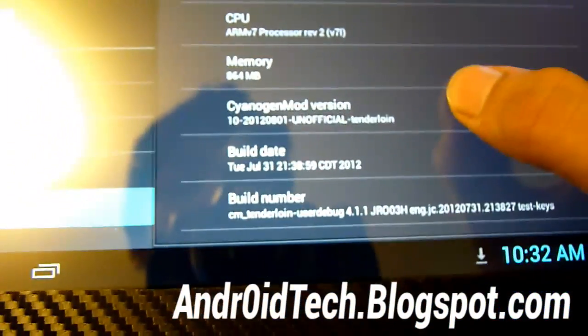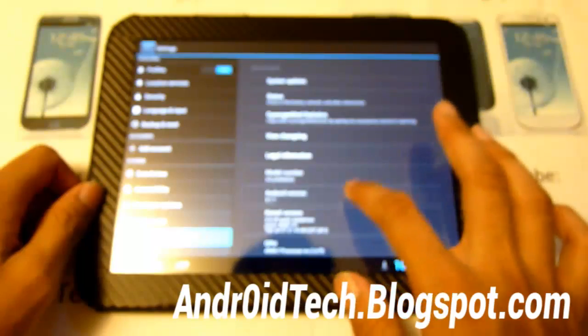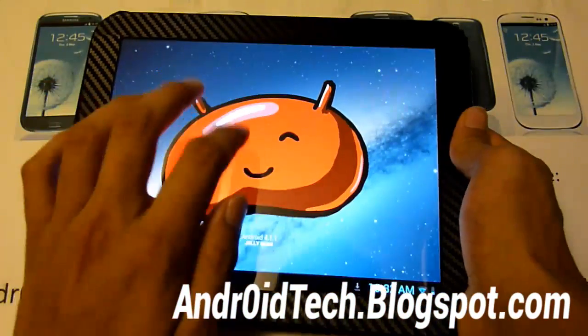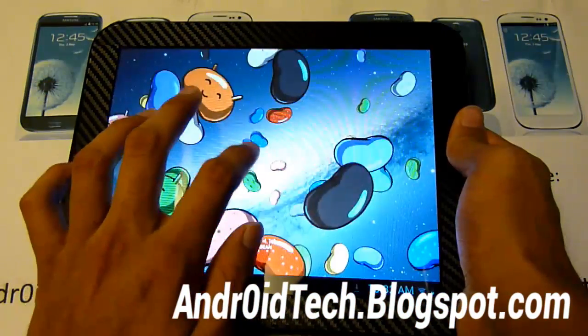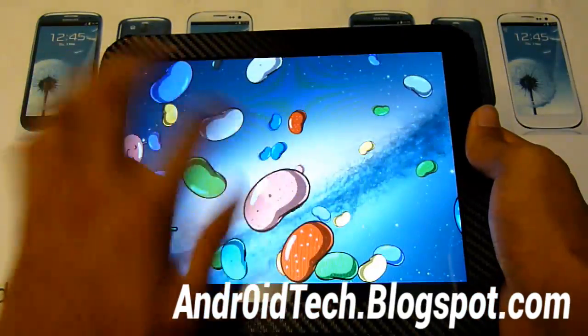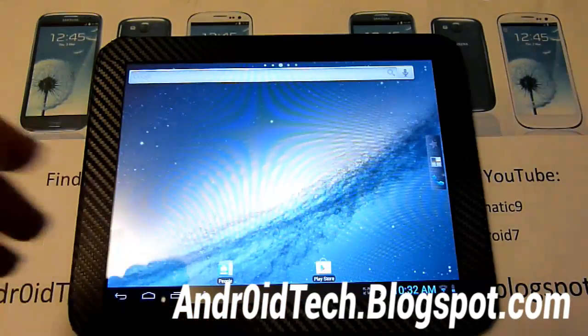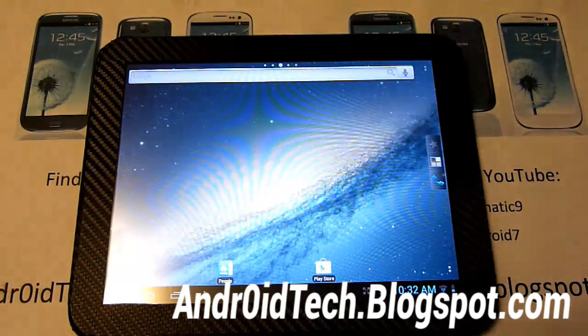So there you go guys — that's how you get it. The Jelly Bean Easter egg actually does work. Hold it down and you guys have fun with Jelly Bean. Enjoy your Jelly Bean on your HP Touchpad.